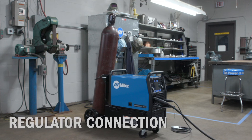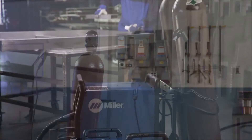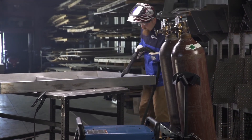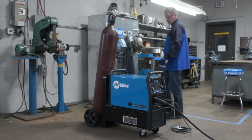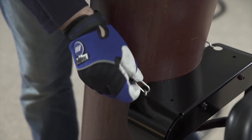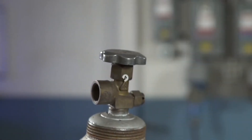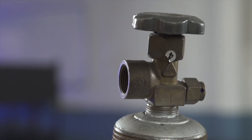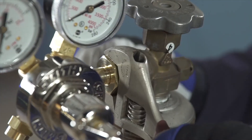Now let's review gas setup requirements. Your Millermatic 355 is designed for external gas cylinders. For this demonstration, we are securing the bottle to the running gear, but it could also be securely fastened to a wall or stationary support. Set the bottle in the cylinder rack and secure it to the running gear with the safety chain. To attach the gas to your machine, remove the cap and stand to the side of the valve. Open the valve slightly to allow the gas to blow away any dust or dirt from the valve. Install the regulator so that the face is vertical.